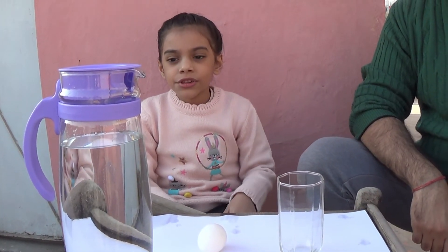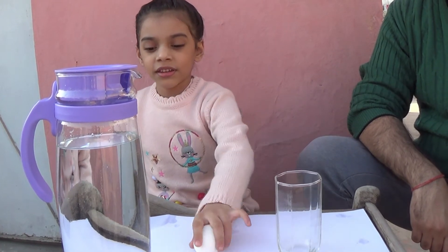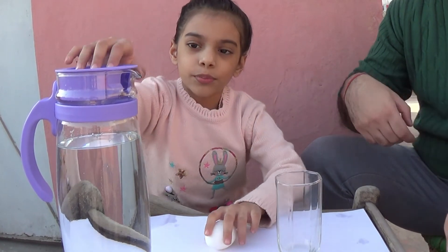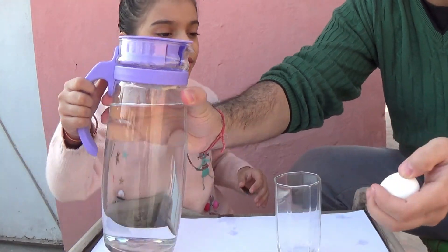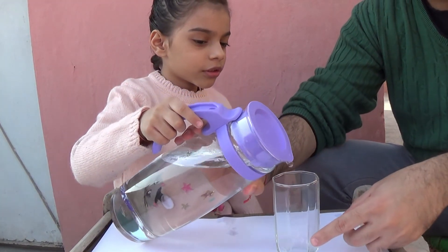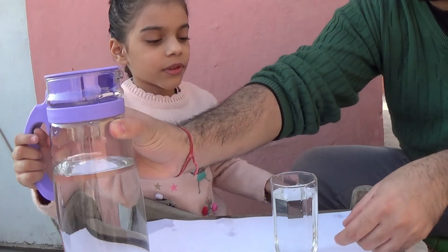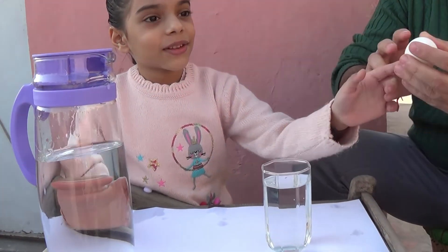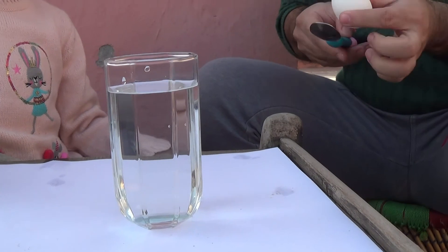Now we will do a sink and float experiment with an egg. So we pour water. Help me do it. That's enough. What do you think will happen? I think it will sink. I think it's going to sink. I think it's sinking.